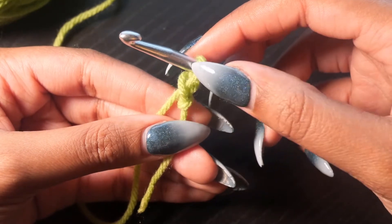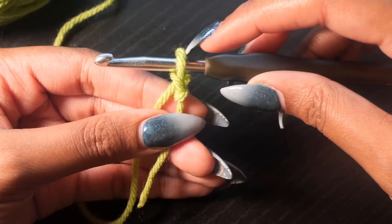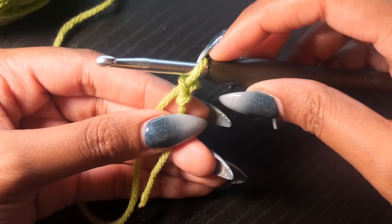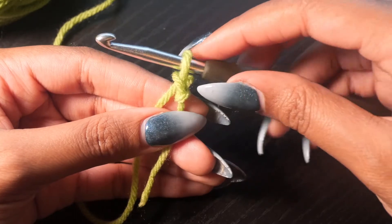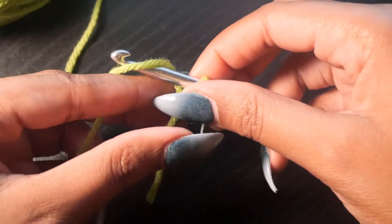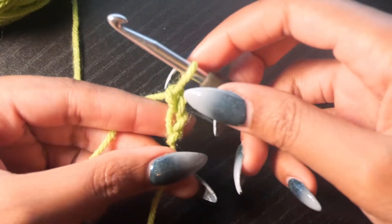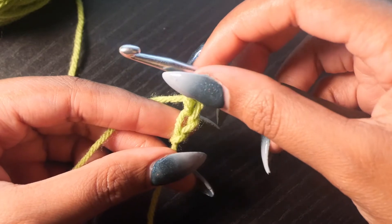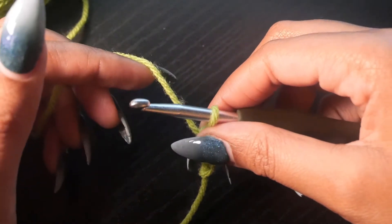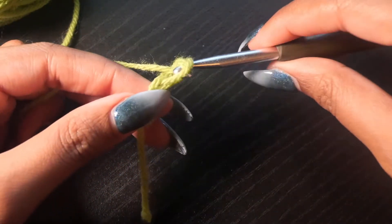If your loop is too tight, you won't be able to get the hook through. I usually use the bottom of the hook as a guide for my sizing so that I don't make the loop either too small or too big. Yarn over and then pull through. Now I know I'm making this look super easy, but I've been crocheting for a while. So take your time, be patient with yourself. Yarn over and pull through.